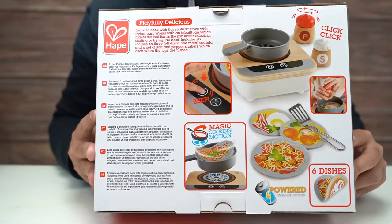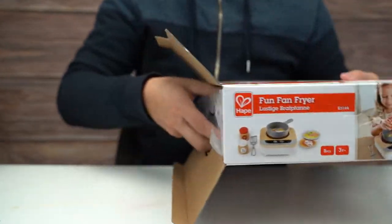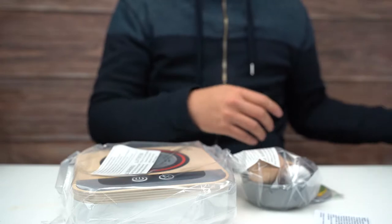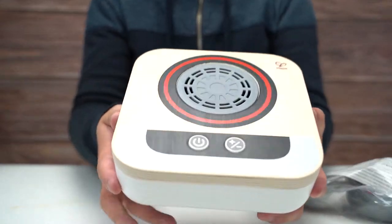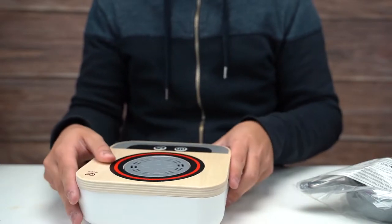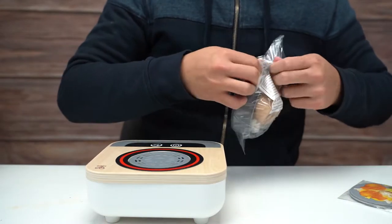All right, let's open this up and see what we got here. This seems like it would be a great addition to any kids' toy kitchen set. Look at that — looks really nice. I wonder if it makes noises; the box says it beeps. The buttons don't seem like they click in, so it might just be a touch thing.